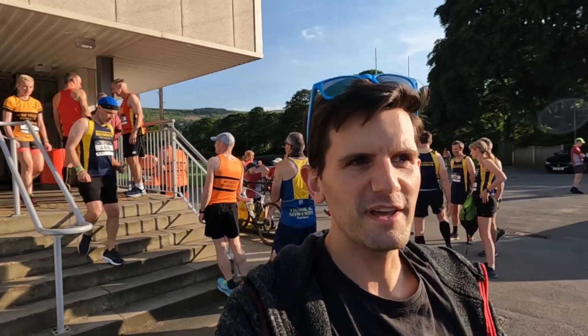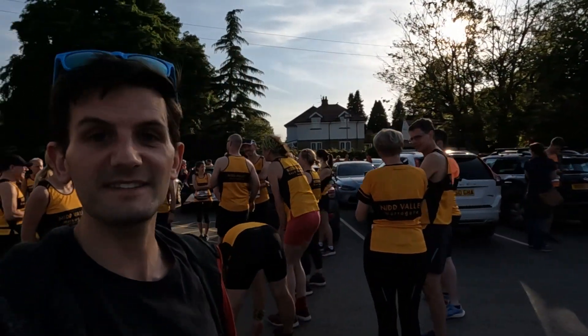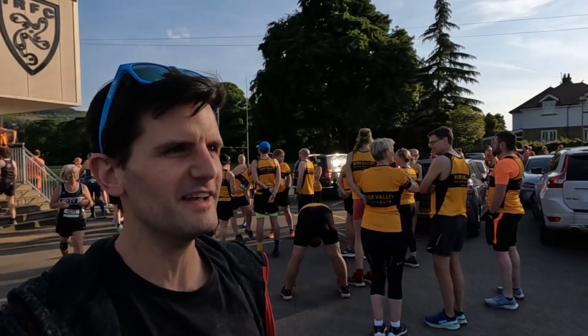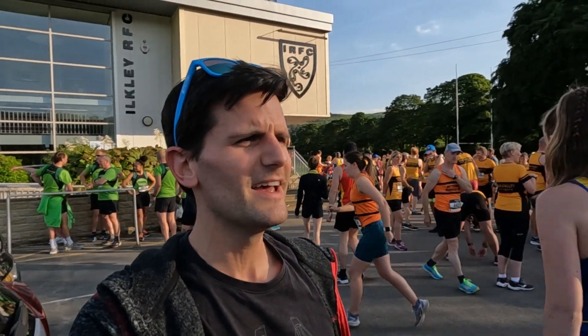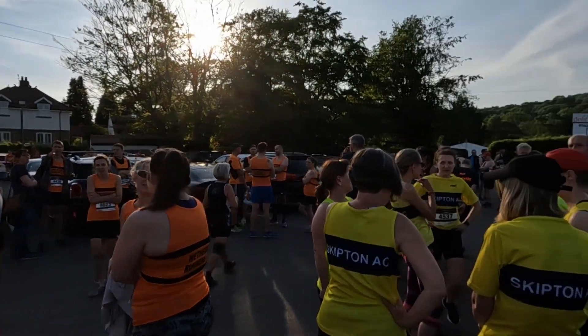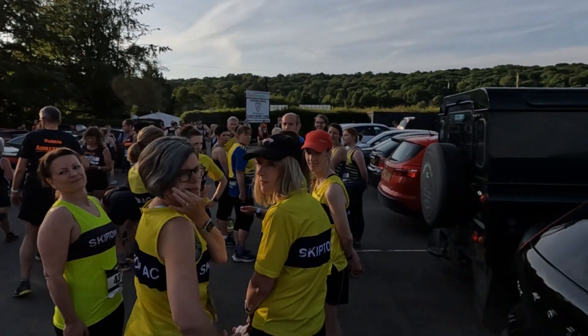Hi team, it's Chris and we are in Ilkley on this absolutely gorgeous summer evening for race 3 of the Harrogate District Summer Racing League. I'm not running today — obviously — but I am on cameraman duties whilst I heal my Achilles. But we do have the rest of Skipton AC here. Wave, Skipton AC!